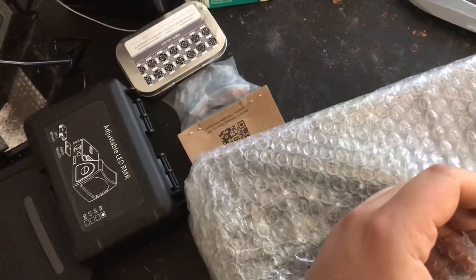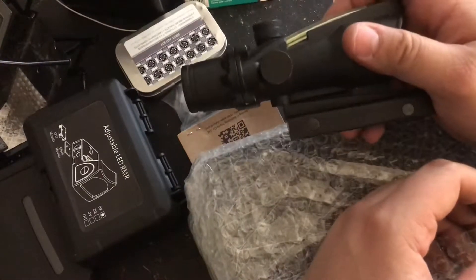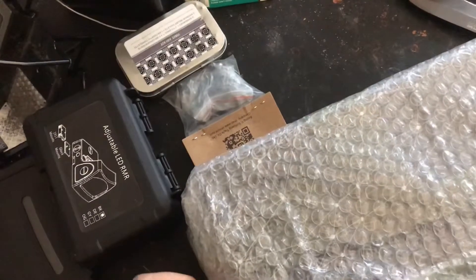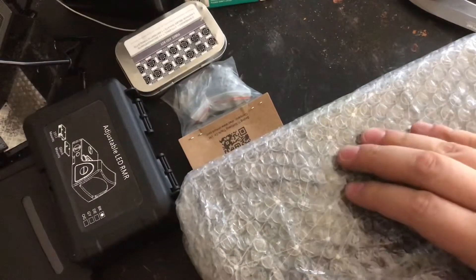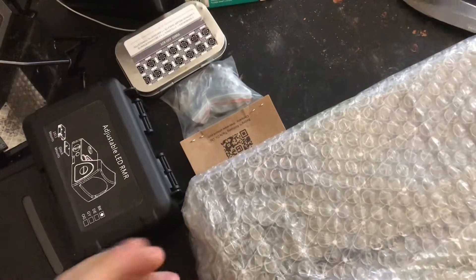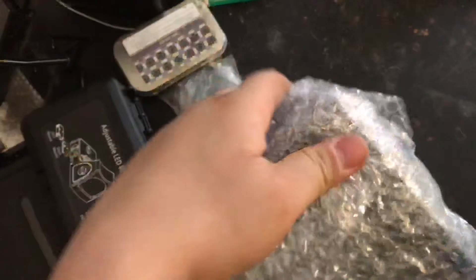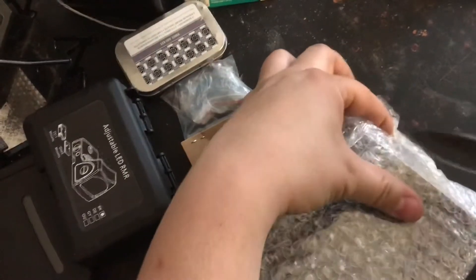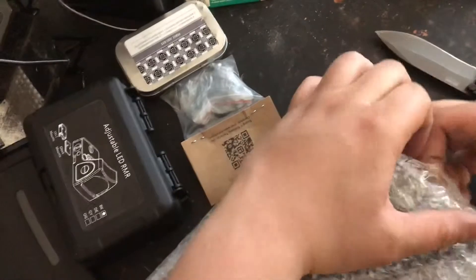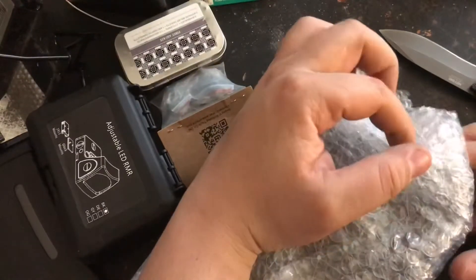That's not just a problem with the airsoft replica — it's on the real one too. When I was in the military I literally had my ACOG, the real one, as far back as I could. Now for machine guns that's not so good — you're dealing with a lot of recoil, a bigger gun, you want your face a little farther back.